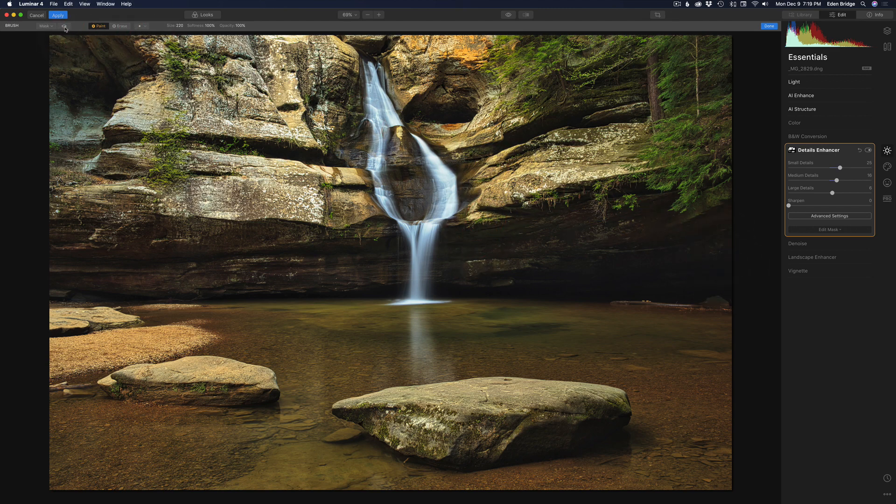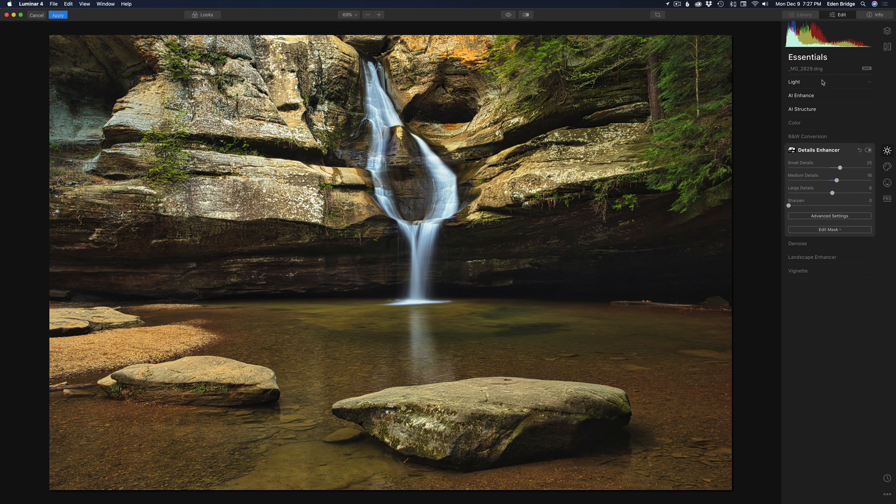If we click the eyeball we can see where we painted our mask, and clicking the toggle shows the before and after — it just adds a little bit of extra detail on those rocks and it looks nice. Notice I'm just working down this list of tools. I'm not messing with Denoise because I shot this at ISO 50, but I'm coming to Landscape Enhancer and adding a little bit of Dehaze to remove a little haze in the image.